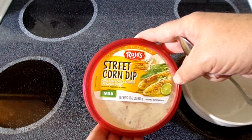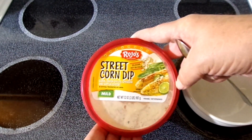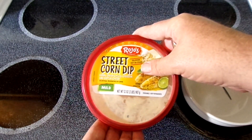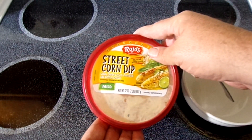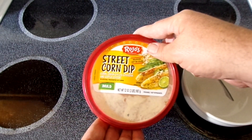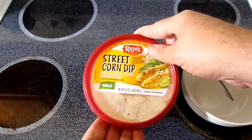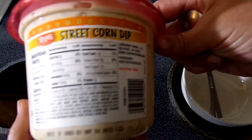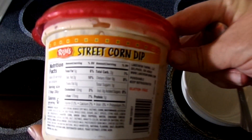Here we are with Rojo's Street Corn Dip. This is made with corn, green chilies, cheddar, and Kajita cheese. It's got more than that though — I tell you what, the ingredients on the cheese is insane.